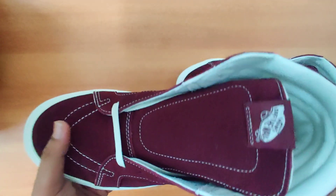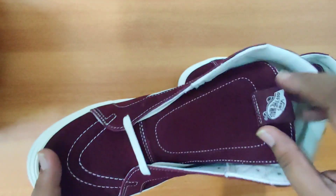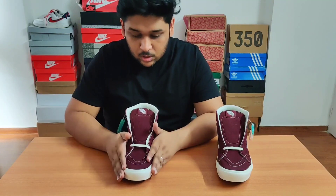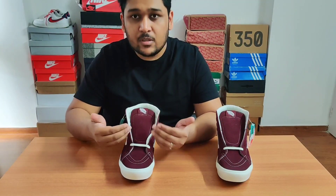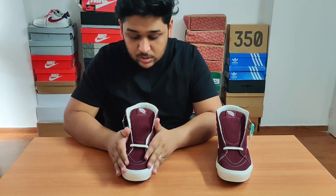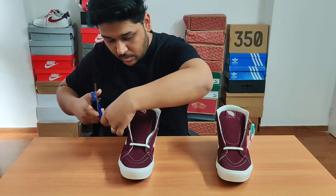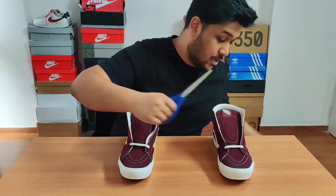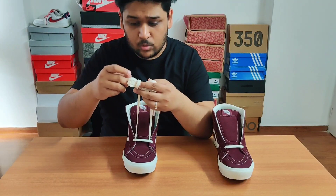The sneaker comes with white flat laces. I'll quickly lace these sneakers up and show you how they look on feet as well. I'll show you guys how to lace up sneakers — you can style it in three different ways, actually in a lot of different ways. In this video I'll show you three. Before I get started, let me quickly cut these tags. Cutting these tags means only one thing: I cannot return the sneakers now. This is basically the factory lacing of how sneakers come.